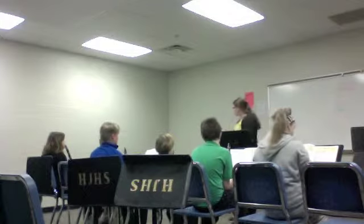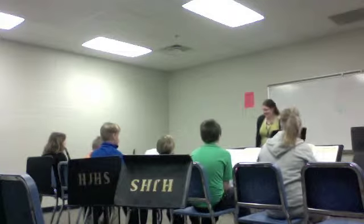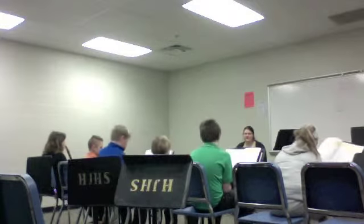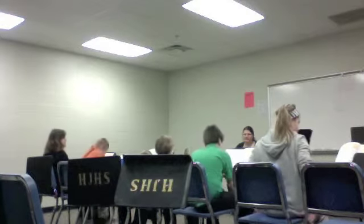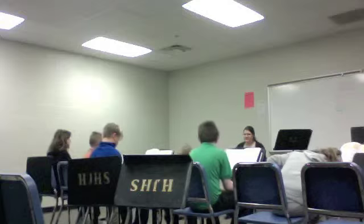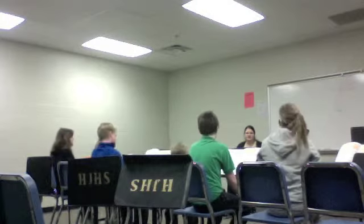Let's move on to something real quick — it's the rhythm thing that we were doing on Thursday, where we set up the big beats with our feet and we did the little beats with our hands. So put your clarinet somewhere safe. Don't stand them up on the bells like that. Put it on the ground. All right, let's set up the big beats.